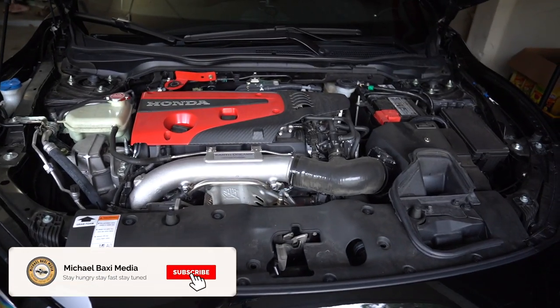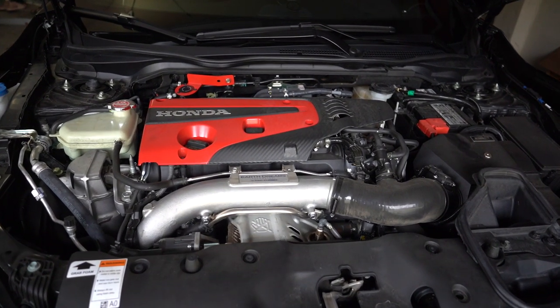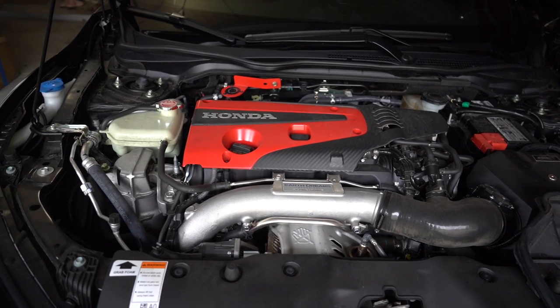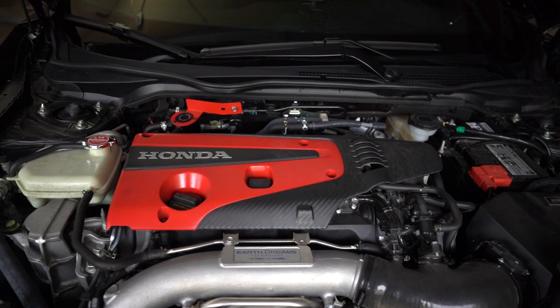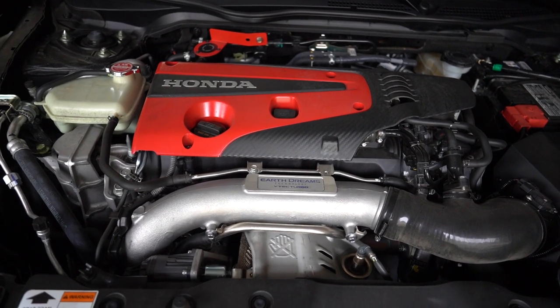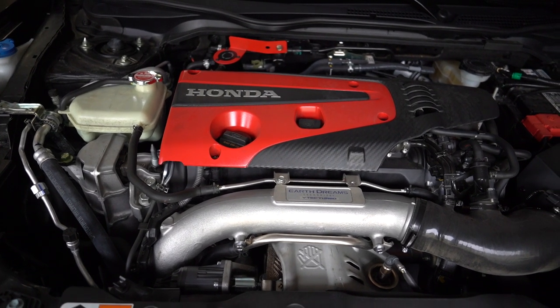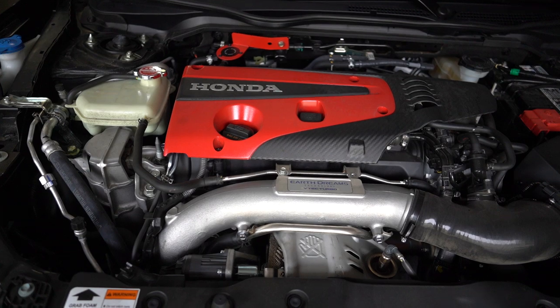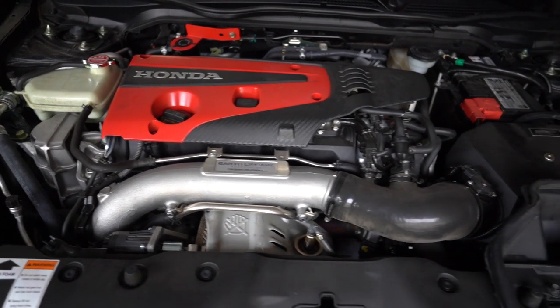Sorry guys, neighbors' dogs are going nuts for whatever reason. So pardon the noise, but here's what we're looking at today. I want to show you a couple of things under the hood because there are some mods that I've already done that we're going to be making some adjustments to today, and I'll explain to you why.